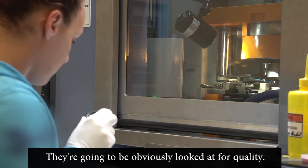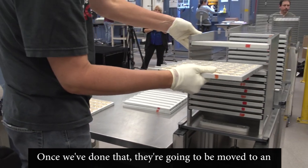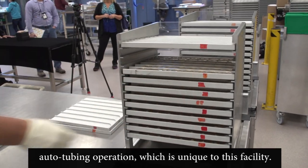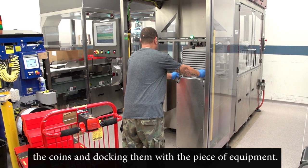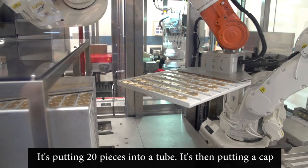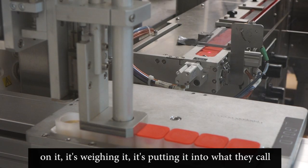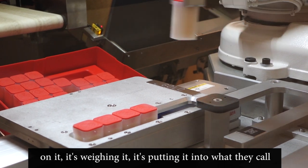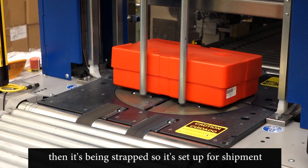They're going to be looked at for quality. Once we've done that, they're going to be moved to an auto-tubing operation, which is unique to this facility. What's happening is that we are bringing the coins and docking them with the piece of equipment. The equipment is then taking the coins out, putting 20 pieces into a tube, then putting a cap on it, weighing it, and putting it into what they call a monster box. The top of the box is being put on and then it's being strapped, so it's set up for shipment to a customer.